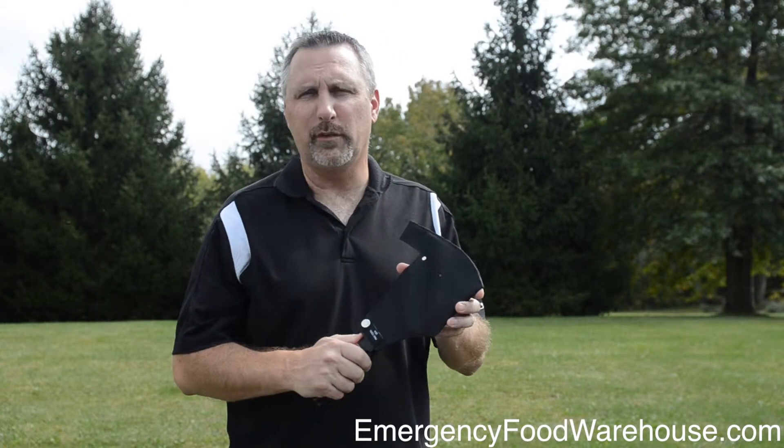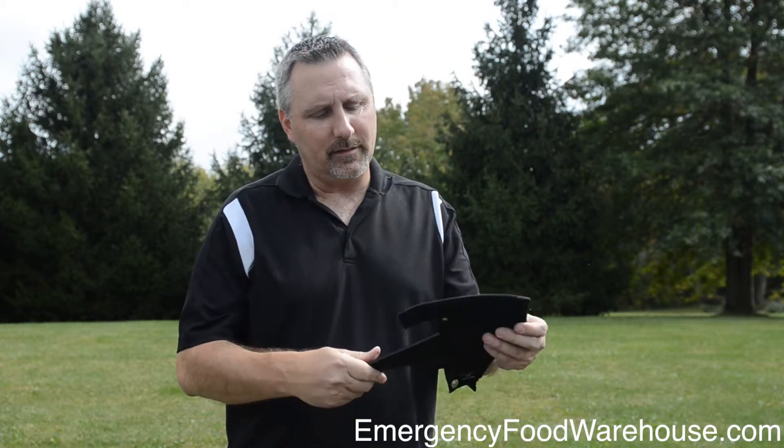Dan again with Emergency Food Warehouse. This is the Pro Tools Utility Axe, and unlike many hatchets or axes, this is kind of a unique design.